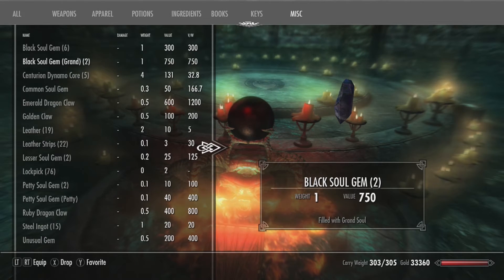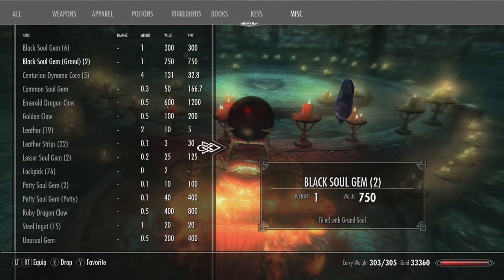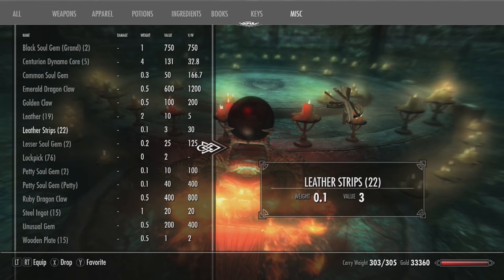The next thing you need is a Black Soul Gem — only one, but if I was you I'd probably go and grab a lot of Black Soul Gems. I've got six right here and two Grand ones as well. So you need Centurion Dynamo Cores, Black Soul Gems, and Daedra Hearts.